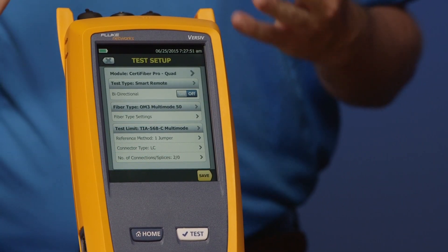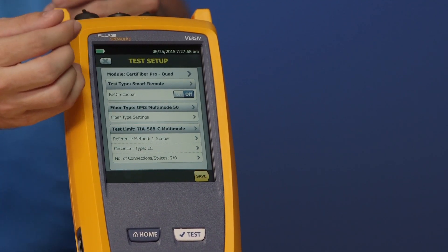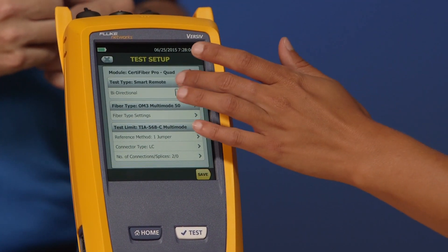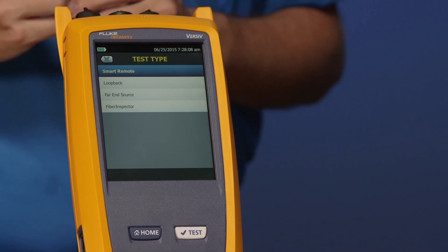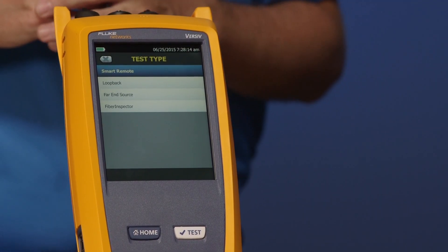So here now we see the basic setup configuration in our instrument. We see that we're using a CertiFiber Pro module. The next thing we've got down here is our test type. Go ahead and tap test type for me, Amanda. You get four test types here, so you can use this tester in different modes. There is Smart Remote, where we're using the remote tester and testing two fibers at the same time.